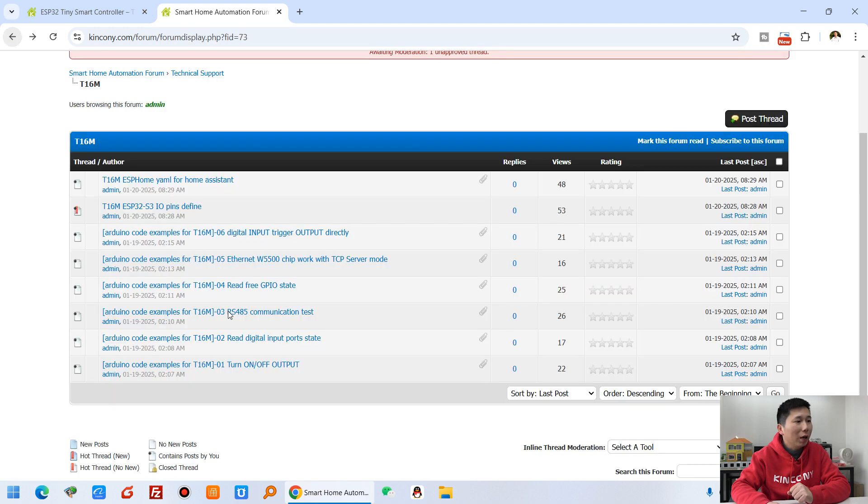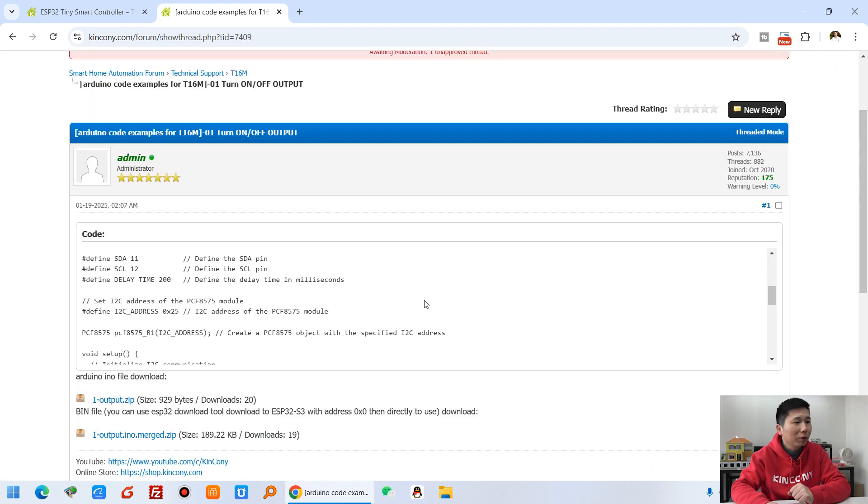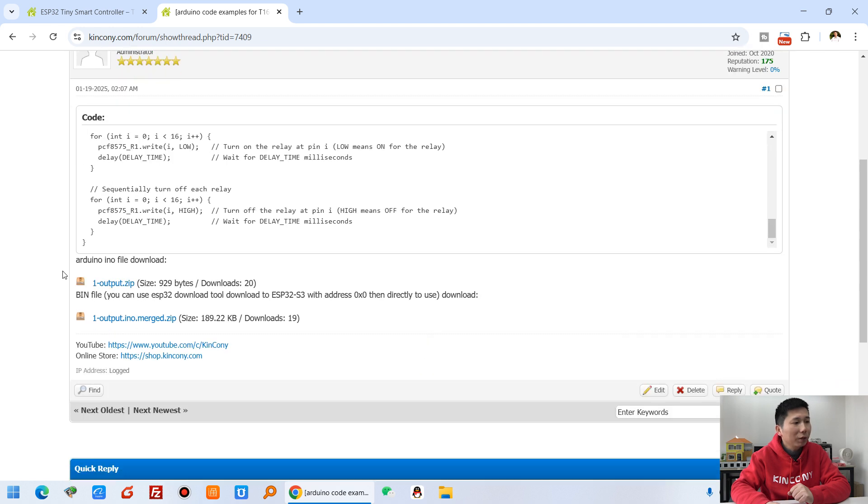The pin definitions and Arduino source code are available — you can see demo source code for every hardware feature. Click any one and you will see the demo source code and the BIN file. You can just download it to the ESP32 and use it directly. You can also modify the source code in Arduino IDE, or use the BIN file directly.